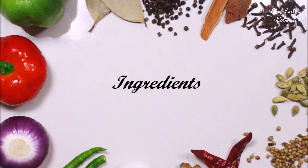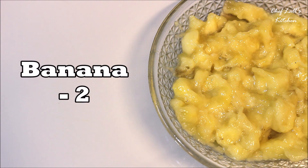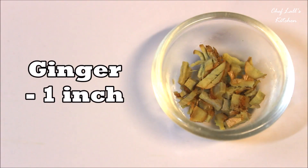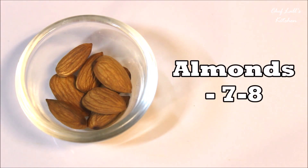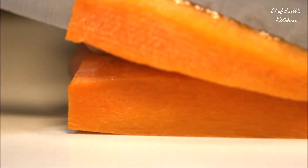The ingredients you need to make the carrot ginger smoothie: about 2 ripe bananas which are mashed, 1 inch chopped ginger, 7-8 almonds, and half a carrot. Take the carrot and just chop it into small pieces.